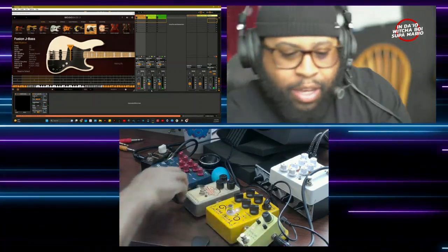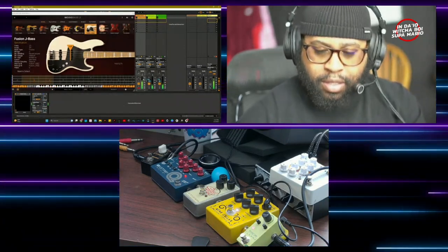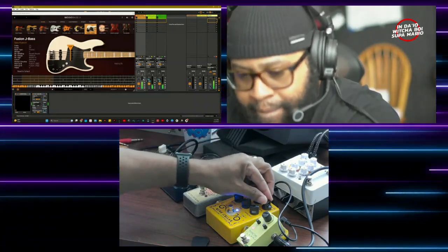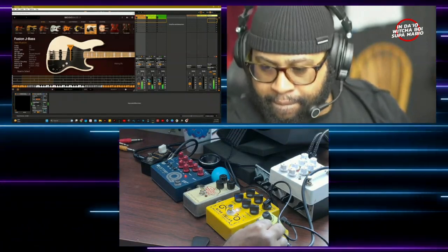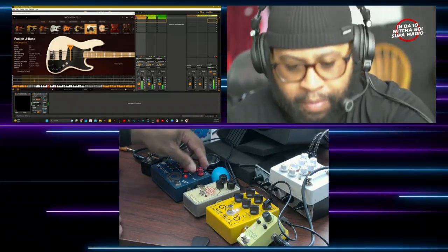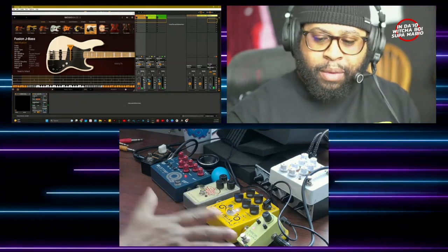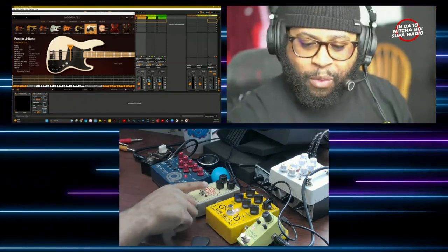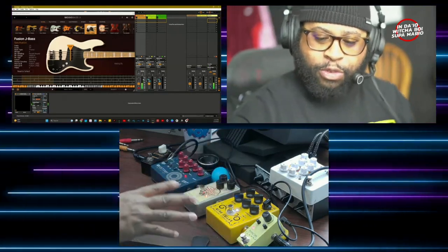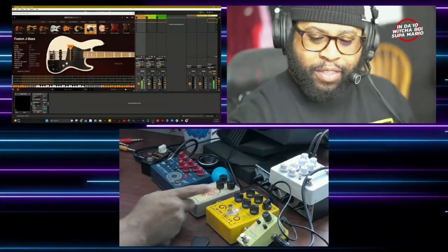All right, so that's the bass without the pedals. Now we're gonna turn those pedals back on — check this out. So it really kind of added a very subtle edge to it. Now if I wanted to throw Soul Food on, check this out — Soul Food is gonna give it that little extra sauce, you know, a little extra seasoning. Aka Soul Food — a little extra seasoning on your food. Hear how warm and fuzzy that is.